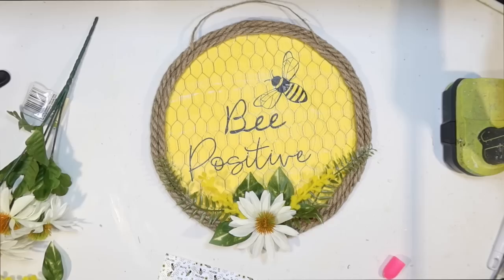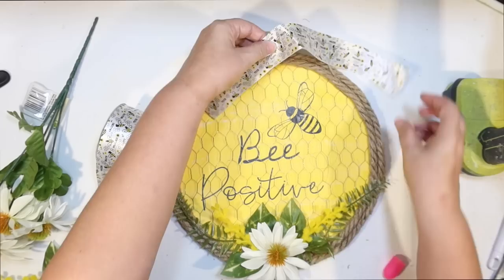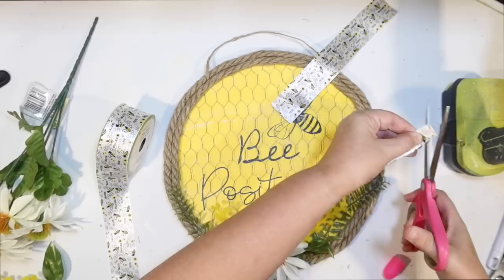Check out this great bee ribbon that I got at the Dollar Tree. It's so cute. The only thing I didn't like is it's not wired, so I wasn't sure how I was going to be able to pull off a fun bow for the top. Since it is silky and doesn't have any wire structure, I decided to do a faux bow.